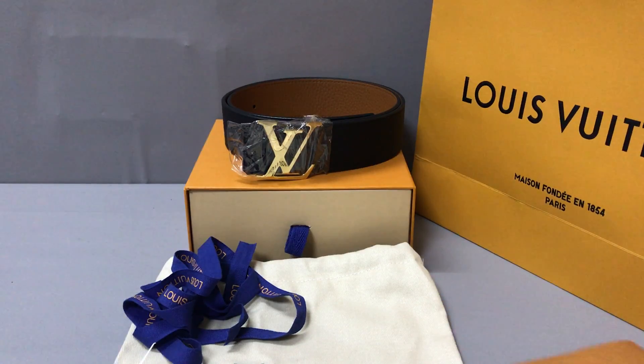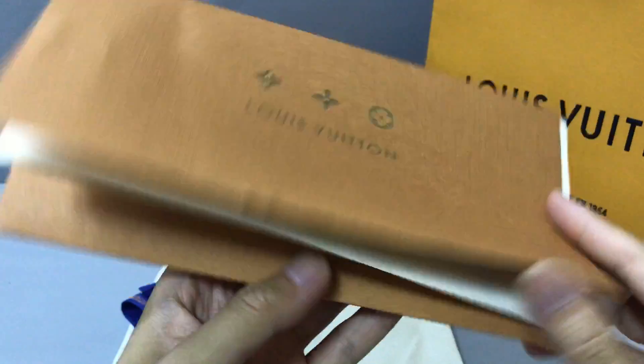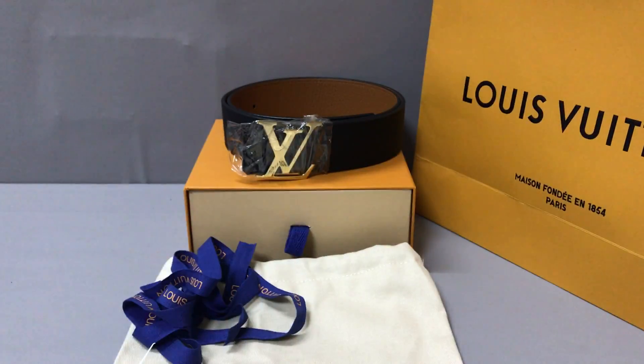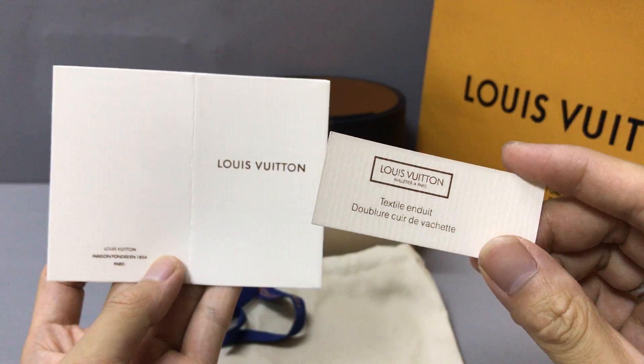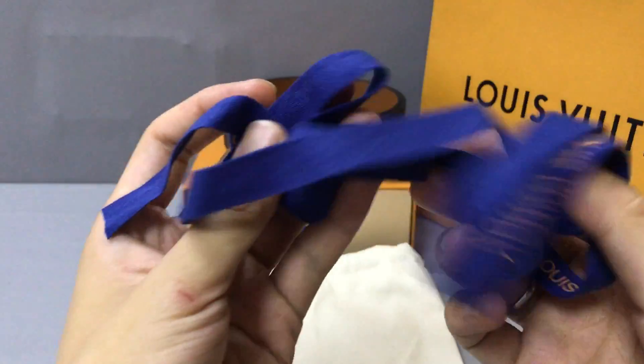With the belt comes a receipt. You can see the receipt inside. And I have some cards — you can see the card. And the laces — you can see the laces.